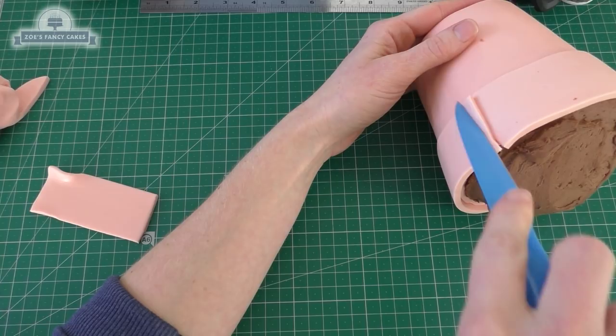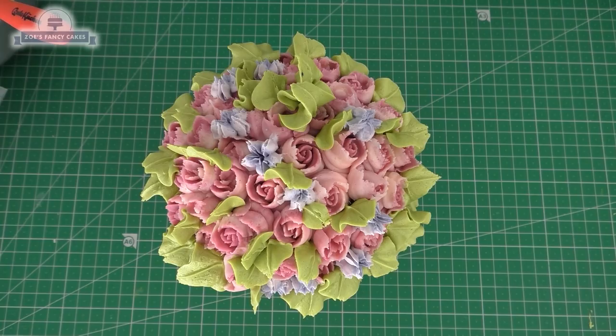Hi guys, in this video we're going to have a go at making a little flower plant pot. I'm going to create a cake for the plant pot and we're going to pipe some buttercream flowers on the top using our Russian piping nozzles.